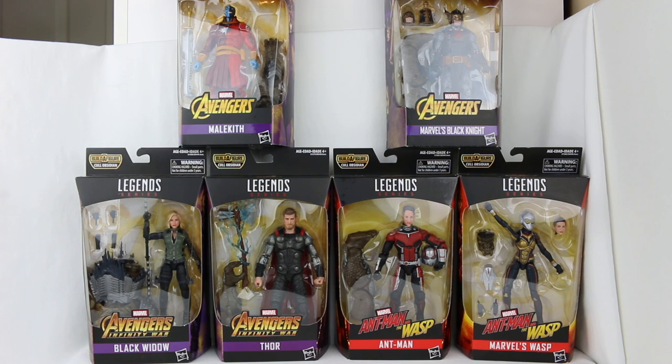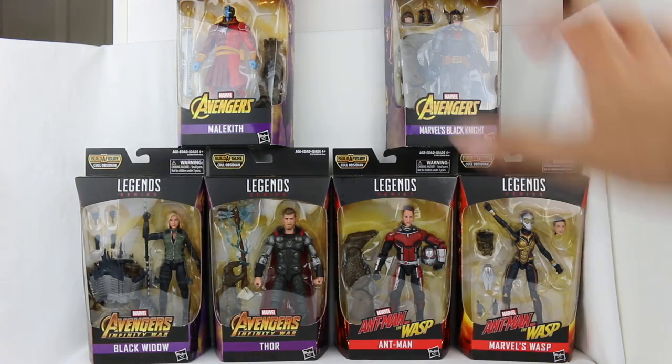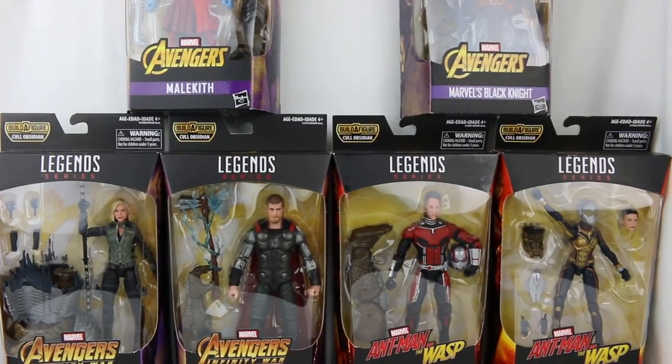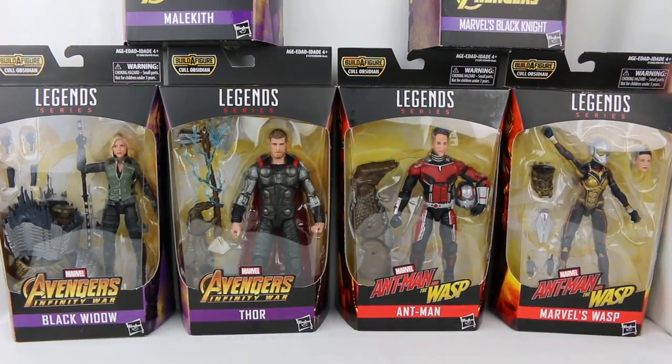Now we have the second wave, and this build-a-figure line is for Cull Obsidian - one of the members of the Black Order, that big giant one featured in the movie. I'm not going to say too much even though the movie's been out for a few weeks. I won't spoil much, so don't worry - unless the toys spoil things, because there's a little bit of a spoiler in one of the toys.